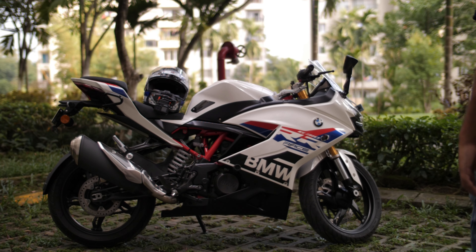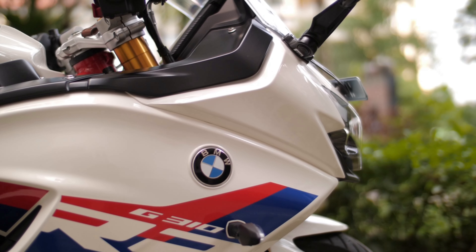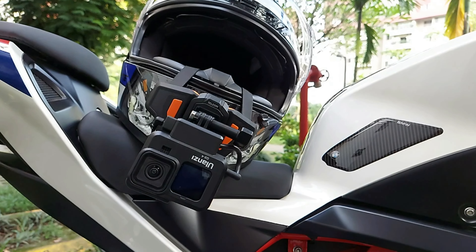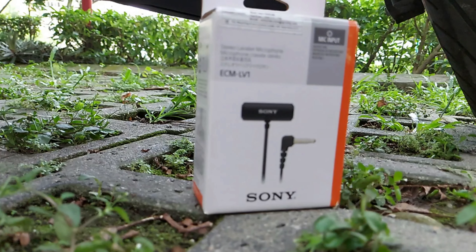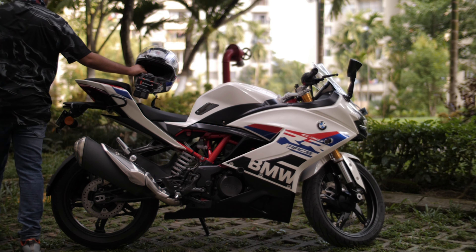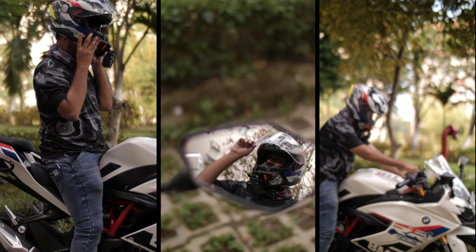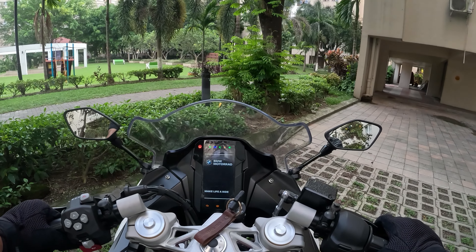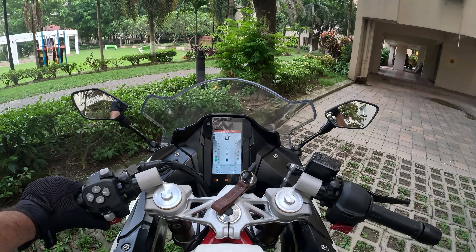Now we will head to a different location to test the components. We'll do the mic test and also see how good the setup is, so let's ride.